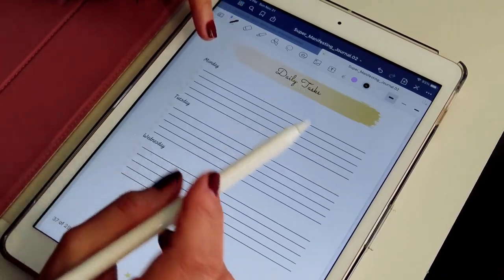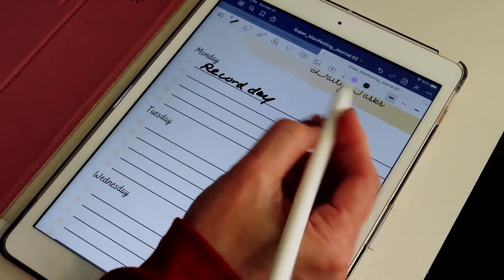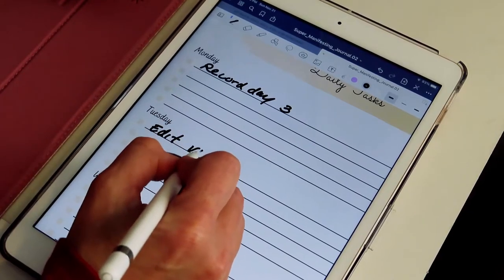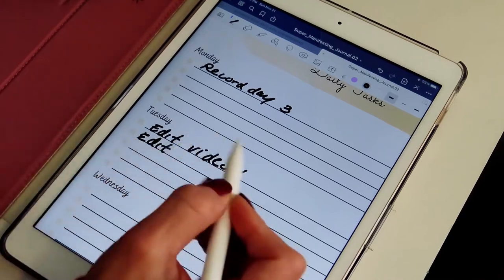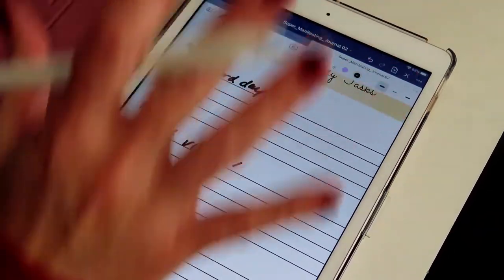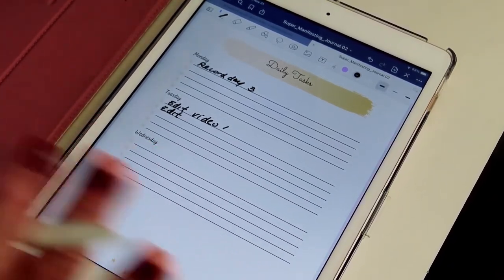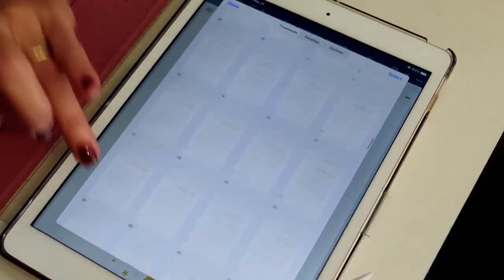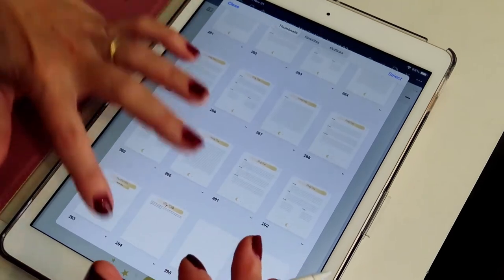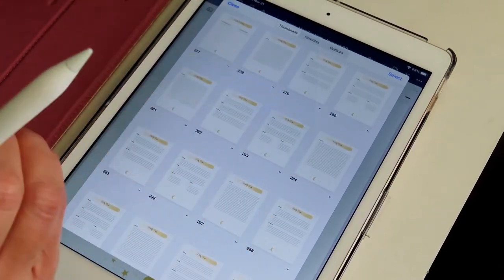For daily tasks on Monday, if I want to record a video — Monday is my record day — maybe I'll record three or two videos. Then on Tuesday it's edit video one, or take photos. This is not about how to set goals, so if you guys want a separate video on that I can surely do that, because I am a super manifester. But this is about how to use the journal. You have over 296 pages of tracking, getting your goals out there, and creating a clear plan. Now you have it digitally.